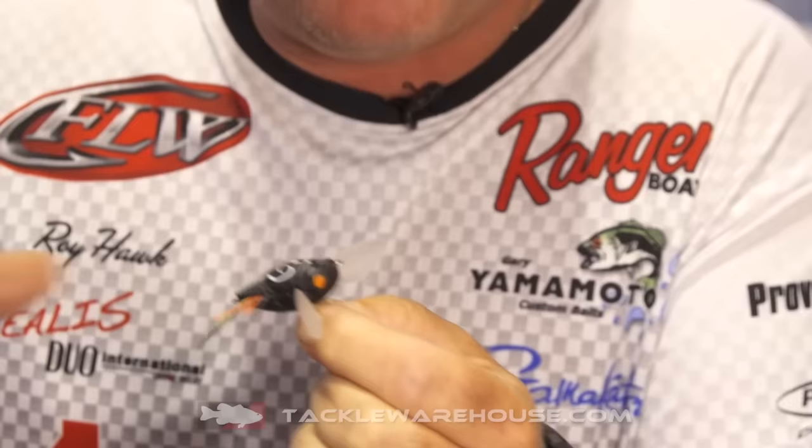Hi, Roy Hawk here. ICAST 2016, hanging out at the Dual Realis booth. Got a real neat product for you, available at TAPA Warehouse coming up soon. It's a Shimush — it's a Cicada replica. It's not very often that we can get a high-end lure to replicate an insect, but we have it available here at Dual Realis.